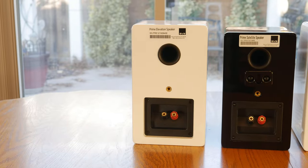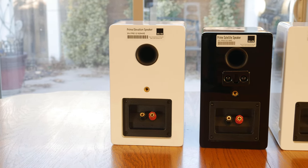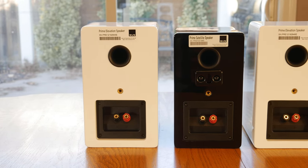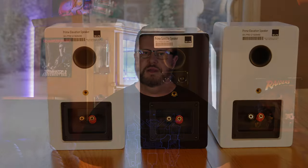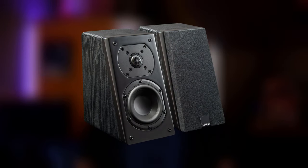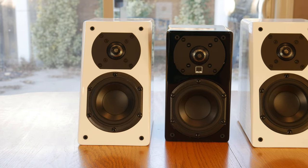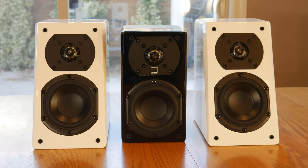Around the back, we see more similarities between the satellites and the Elevations, like the five-way binding post, a quarter-inch brass insert meant to be used with the included multi-angle wall bracket, and a one-inch rear-firing port. The Prime Elevations also come in three different finishes: Black Ash, which retails for $400 a pair; Piano Gloss Black; and Gloss White, which our Prime Elevations came in — both of which retail for $500 a pair.